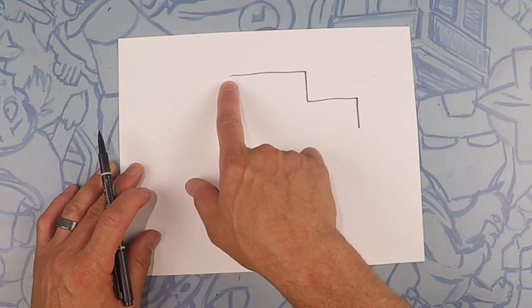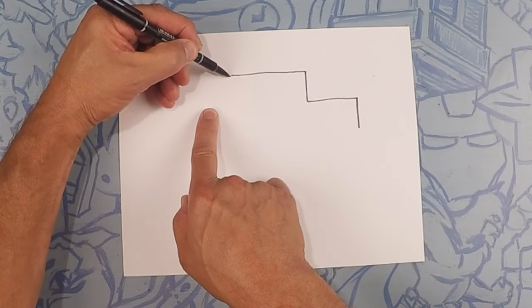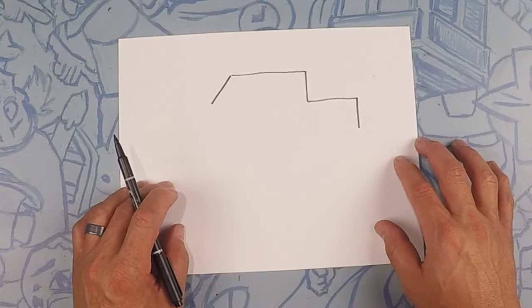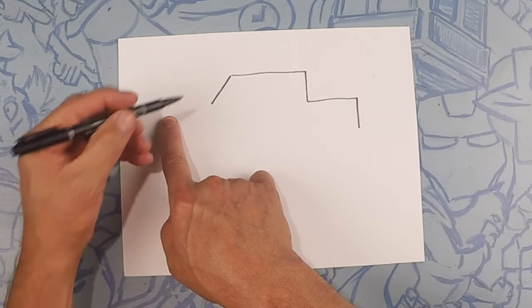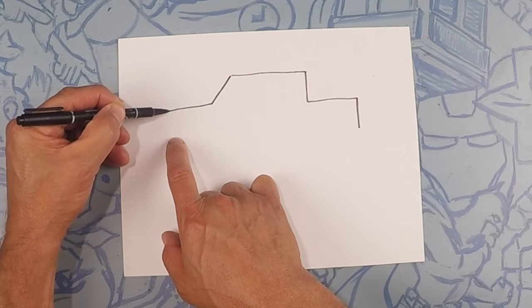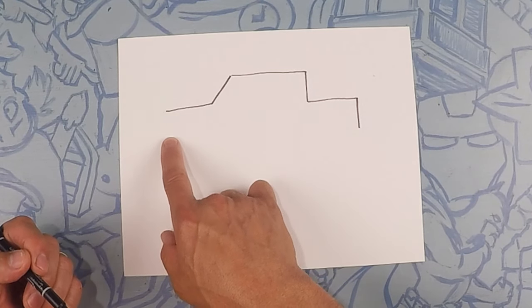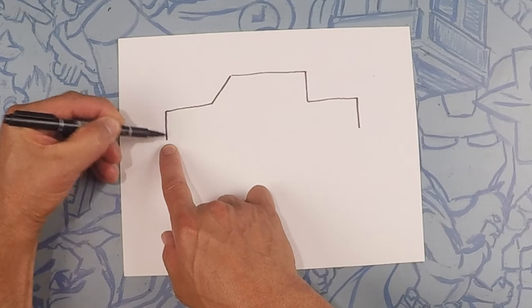From right here we're going to do an angle downwards to about right here — this will be the windshield. From there we're going to do a line to about here, and this is going to be the hood — just a slight downward curve. Then from there we're going to do another straight line straight down; that's the front grille.